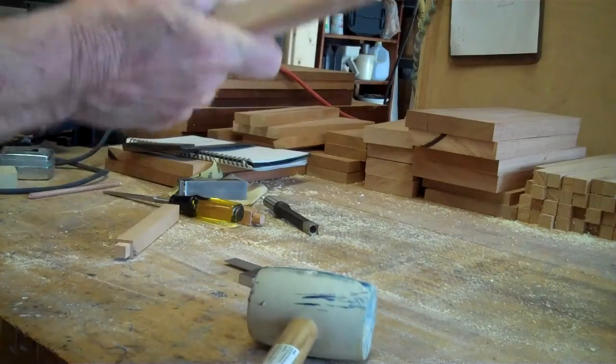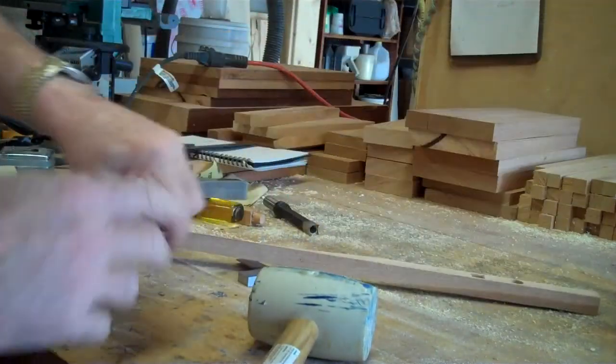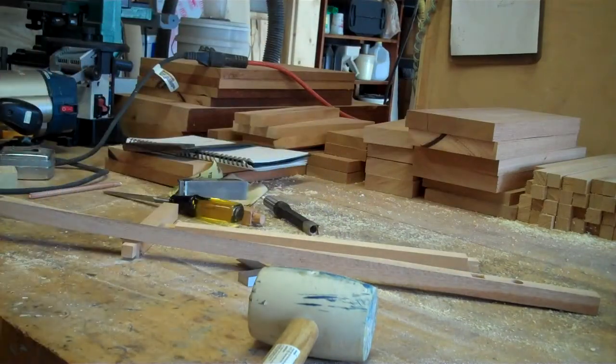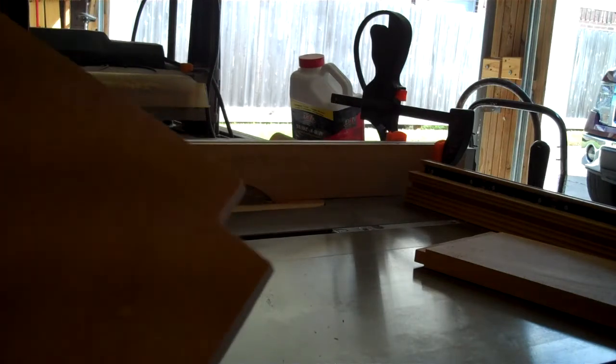Later on I'll show you how I've drilled the mortises and make sure that they're evenly spaced, then square them off with a chisel. While I had the dado set up for the tenons, I went ahead and did all the aprons, stiles, and drawer frames.